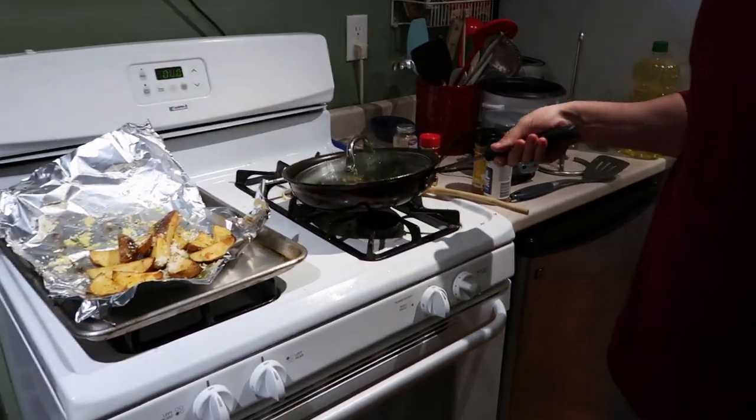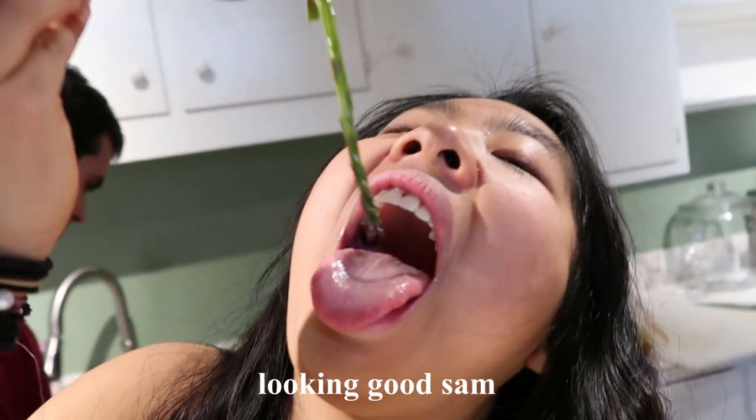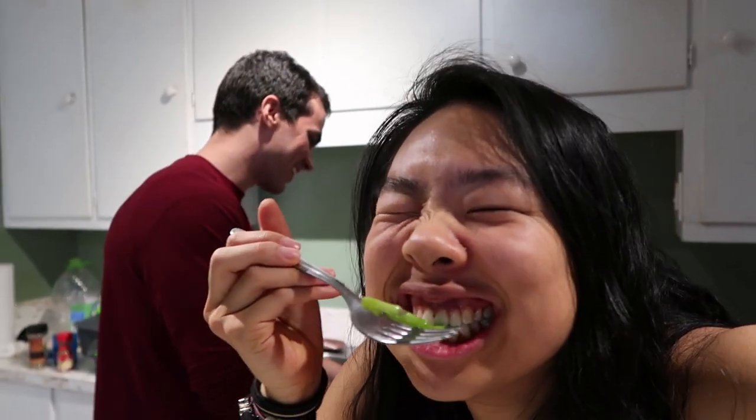Yeah, so this is done. You want to try some? This is asparagus — she's beauty, she's grace. Do you have a utensil? We'll just eat with our hands. Just going to go for it. It's hot. It's soft. It's like a burger. How does it taste? You can taste the garlic. I think it needs more salt. Besides that, it's good. It tastes like asparagus.